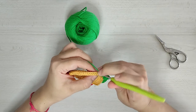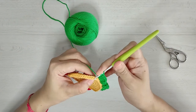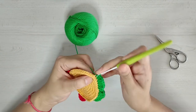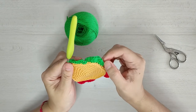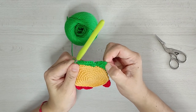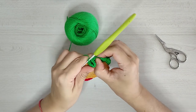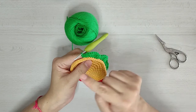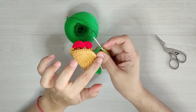Para el siguiente punto vamos a hacer un aumento de doble punto alto, luego un aumento de puntos altos, un aumento de medios puntos altos y un aumento de medios puntos. Recuerden la secuencia: un aumento de medios puntos, un aumento de medios puntos altos, un aumento de puntos altos, un aumento de doble punto alto, vamos para abajo con un aumento de punto alto, un aumento de medios puntos altos, y un aumento. Volvemos hacia arriba y repetimos. Y así nos vamos a seguir por toda la orilla de la mitad de nuestra tortillita.